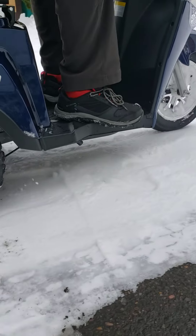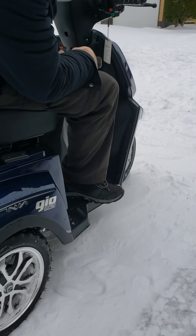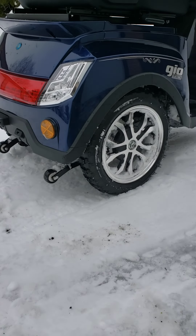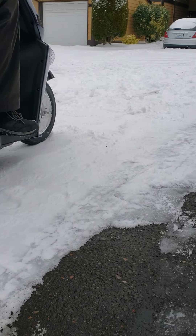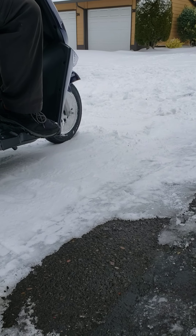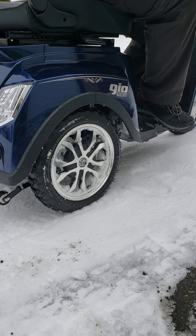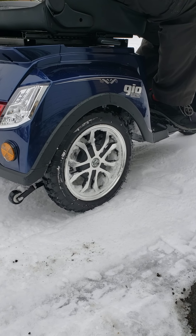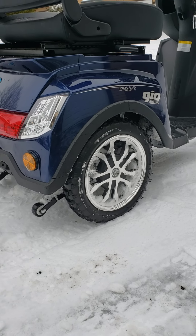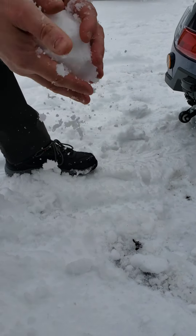As you can see, it is driving much better than on the original tires, and this is wet snow by the way — really compact and wet — so it's really hard to drive on this type of snow right now. On dry, fresh snow it's going to be much much easier to drive than what it is right now. It's giving you at least 50% more capability.